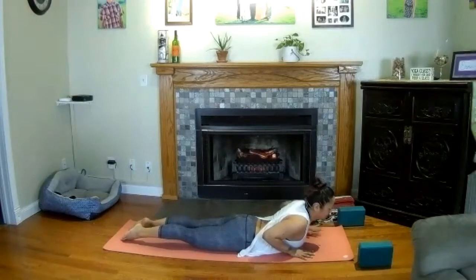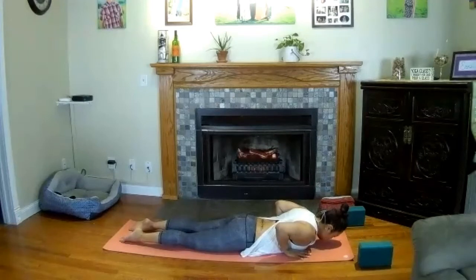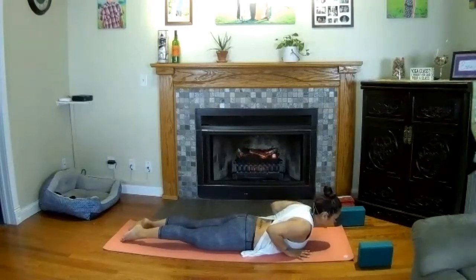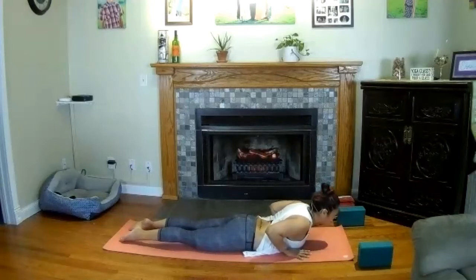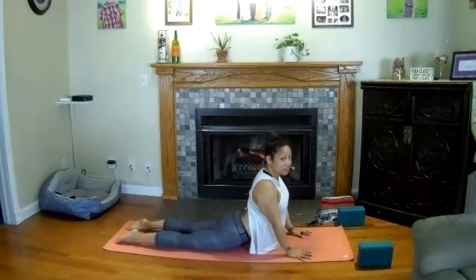Inhale roll forward to a plank, and as you exhale come all the way to your belly — chest, tops of your feet, thighs down. Plug your elbows into your side and inhale to pull your heart up. Find baby cobra posture — pull your shoulder blades together behind you. Tug the elbows in tight, draw your chest and chin slightly forward, and press your toes down into your mat. Inhale here, exhale to lower the chin and allow the spine to relax. Again, tug the elbows into your body, inhale to pull your chest and heart forward.